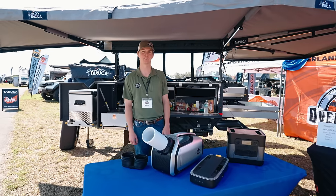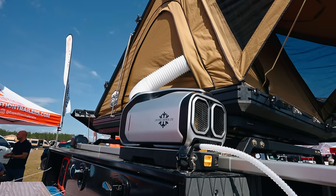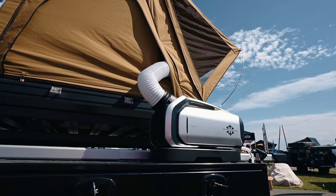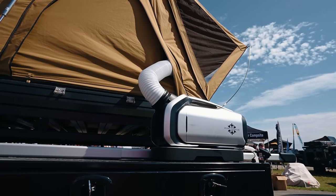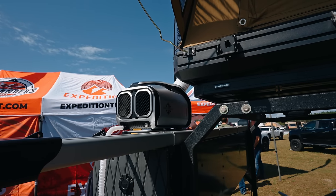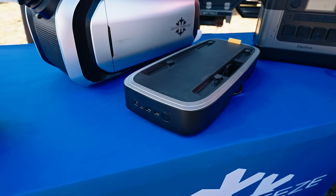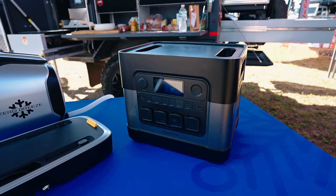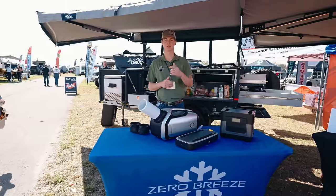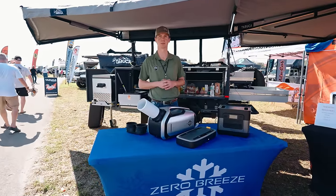I'm Aiden with Backroads Overland Company and Expedition Trailers. I want to show you the Zero Breeze AC system — this is their Mark II. This AC brings your ambient temperature down about 15 degrees. Whether you camp in a rooftop tent, enclosed trailer, camper van, or truck, this works really well. Leave it out in the rain — it's waterproof. The battery bank option gives you four to five hours of constant run time, up to eight hours total. Their power station is super powerful — from a hair dryer to running the AC for up to 20 hours. Contact us at 573-743-3333 or ExpeditionTrailersInc.com.